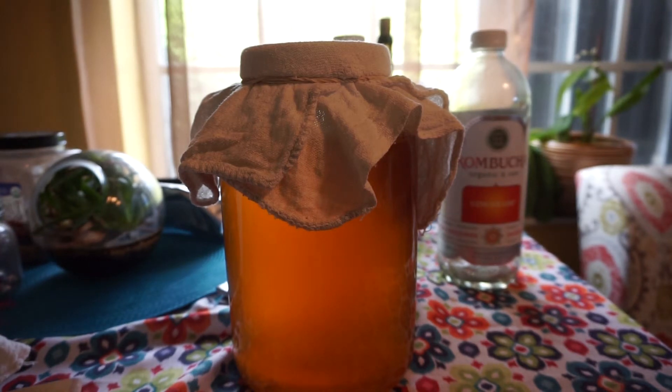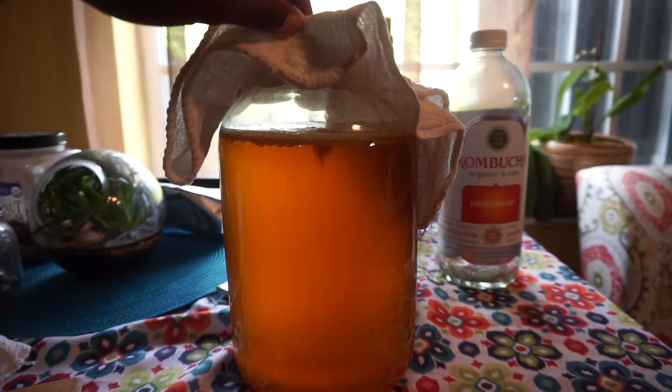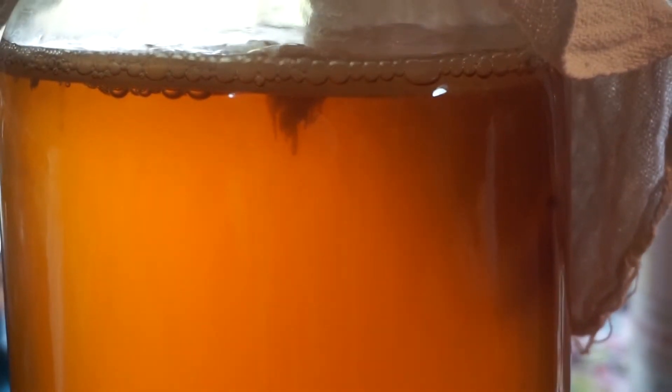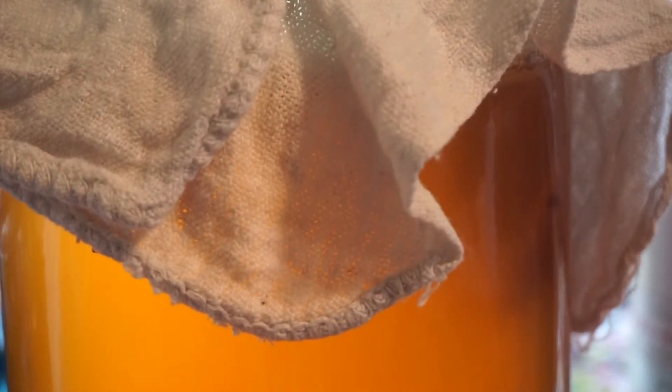It has officially been two weeks and now it's time to bottle my kombucha. This is what it looks like — you can see the scoby is fatter and there are a lot of bubbles forming, so I'm thinking it's more carbonated than last time.